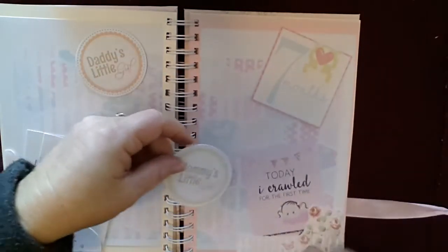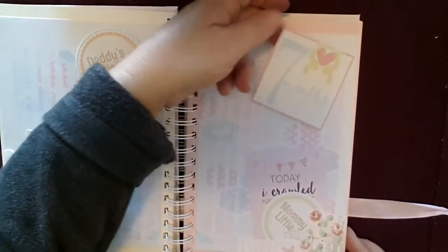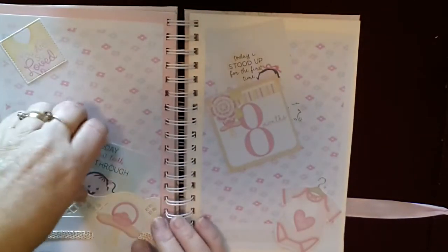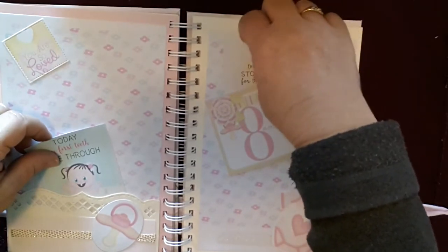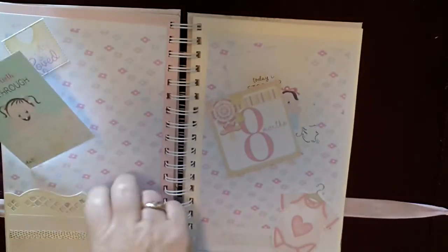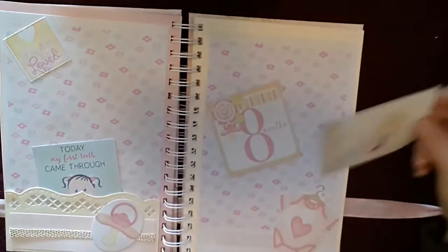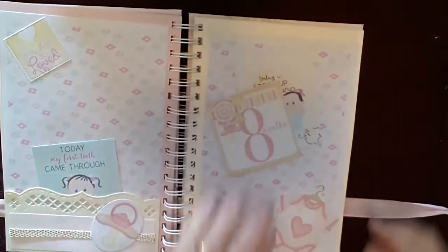There are lots more journaling cards that fit into a nice little pocket. Behind the seven months you can pop some things in there too. At eight months, you can see I've popped some things in behind the eight months card — it can pop in behind there. Lots of room here that you can pop things in, including something down behind the little onesie.